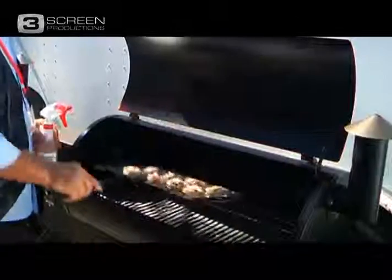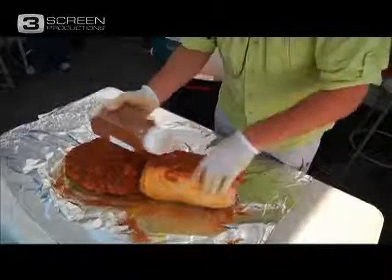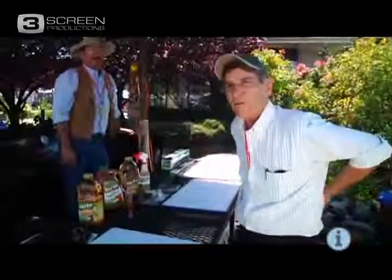Roll it up and when the bacon's done, you're ready to get it. We've specially built this for competition — it's user friendly, easy on your back.